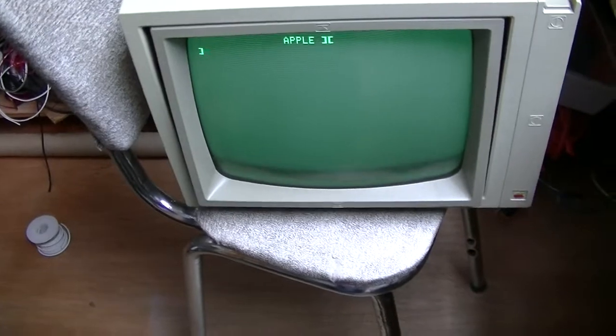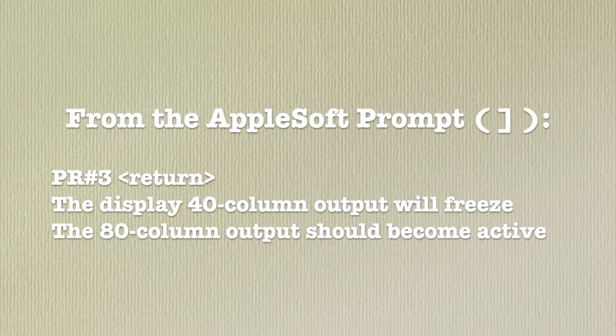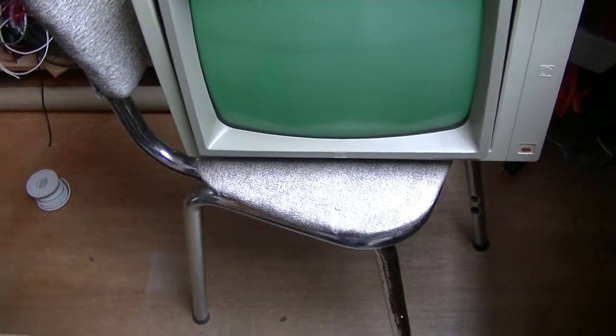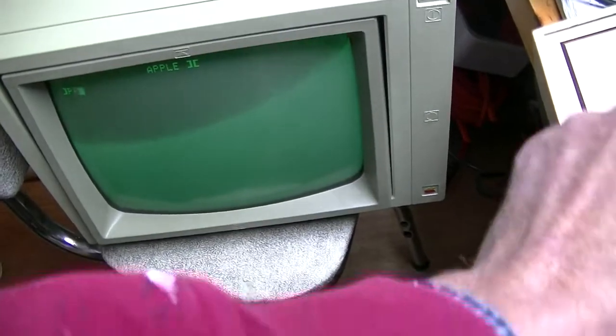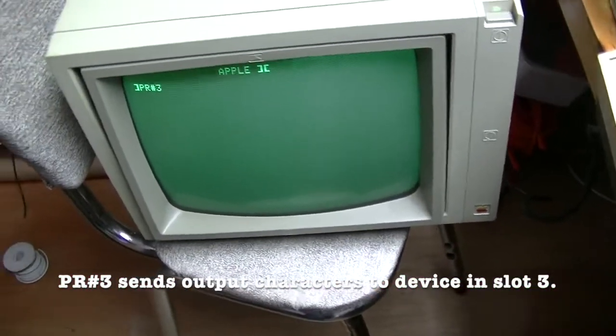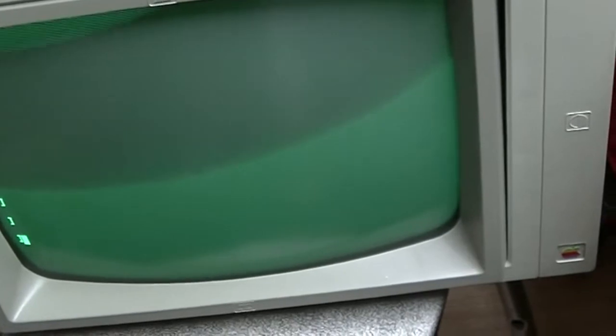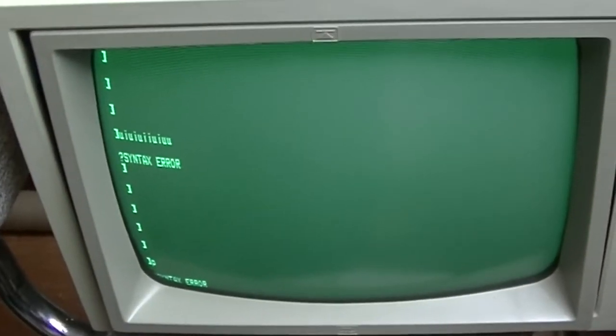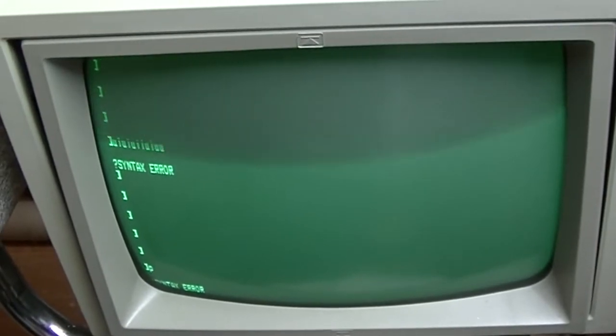With the 80 column card, I'm going to try something different. I'm going to enable it with PR number 3, because it's in slot 3, and then try to switch to the other video output. It will appear that the display will freeze - it's just redirected the output to slot 3. PR number 3 - right, it seems to have gone off into space. I connected the monitor to the 80 column card output and now we have an 80 column display with much smaller letters. I've reset out of the 80 column display. The display hung, but the computer hasn't. I'll switch back to 40 columns.